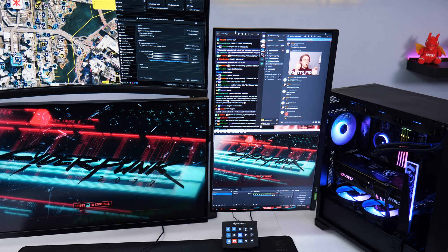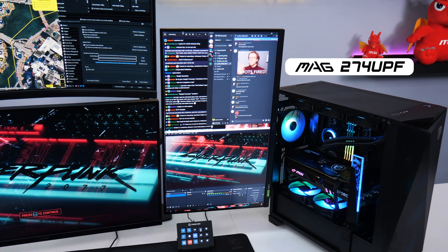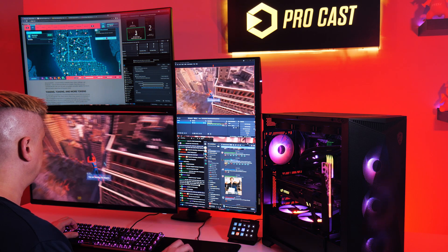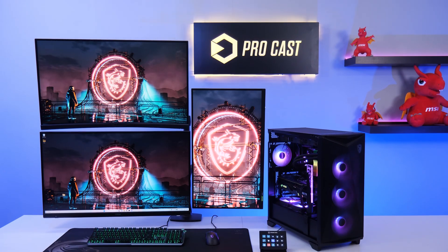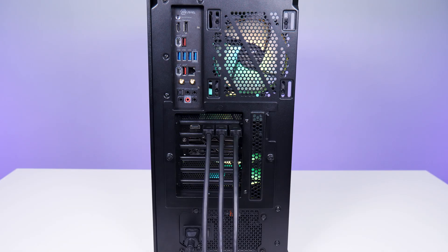We have an MAG274UPF to the side, a 4K 144Hz HDR400 display which we've rotated. Another 32-inch 1440p display is up top, though you can swap the positions of these two for 1440p gaming and 4K content above. These are all connected with DisplayPort, and you'd need to get long cables to reach.